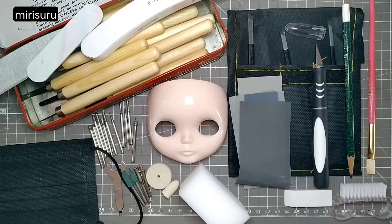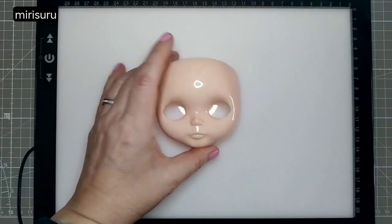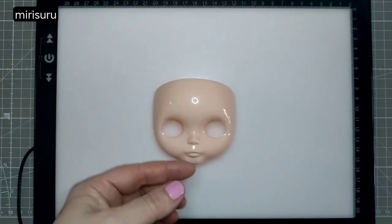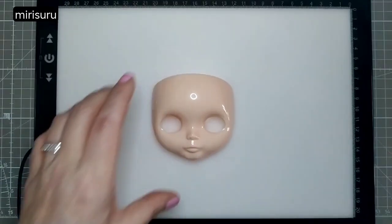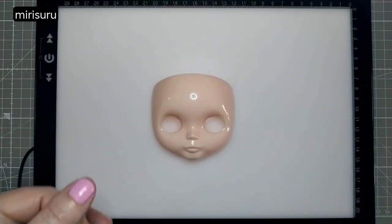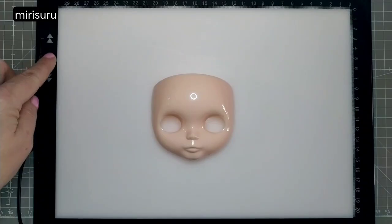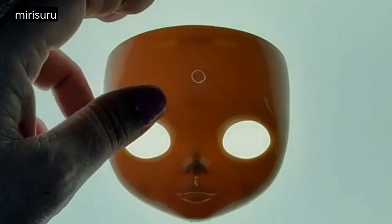The advice for beginners is you've got to keep holding the faceplate up to the light so you can see the thickness of the plastic and don't make any holes — especially important if you're a beginner like me. I don't want to keep holding it up to the light, so I'm going to use my light pad. You can see the thickness of the plastic through it.